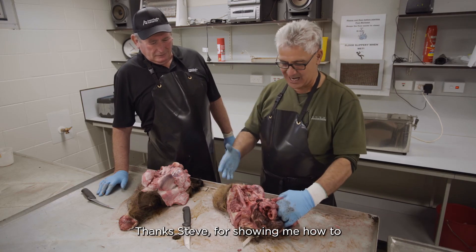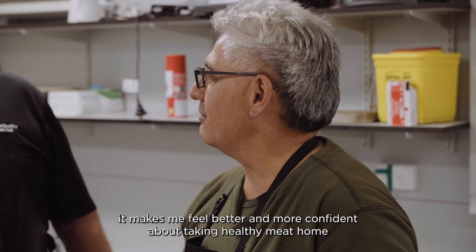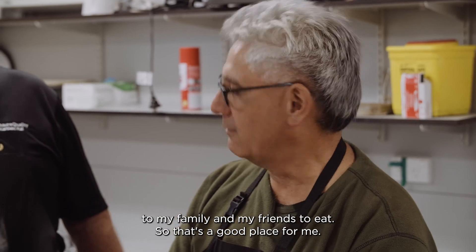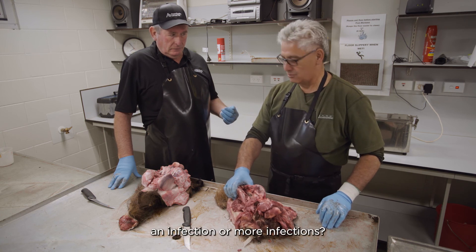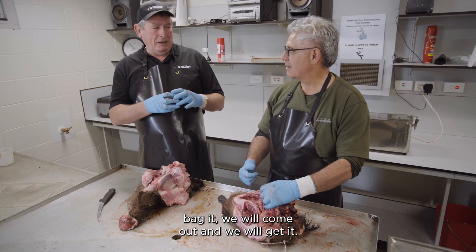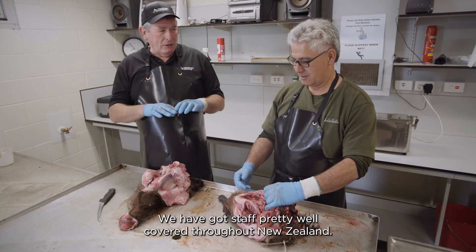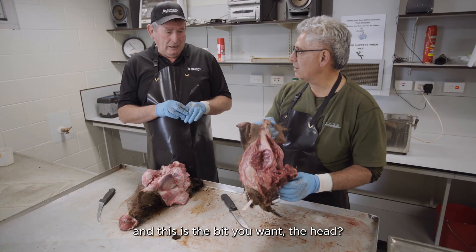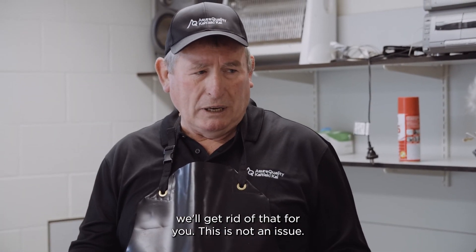Thanks, Steve, for showing me how to check the lymph nodes in the pig's head. It makes me feel better and more confident about taking healthy meat home to my family and friends. If you inspect a pig and find an infection, ring the 0800 number, bag it, and TB Free will come out and get it. We have staff pretty well covered throughout New Zealand and we will sample it at no cost. We'll take the head, and if it's an infected carcass, we will take it and get rid of it for you. This is all part of the eradication of bovine TB from New Zealand.